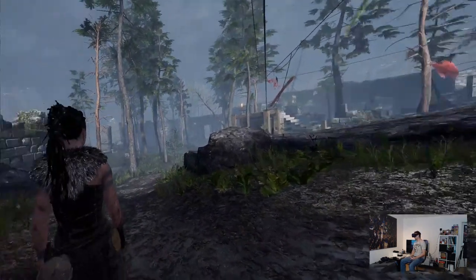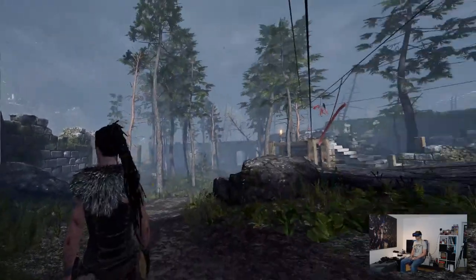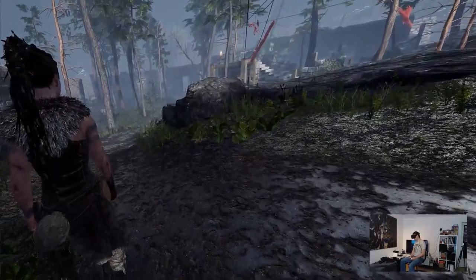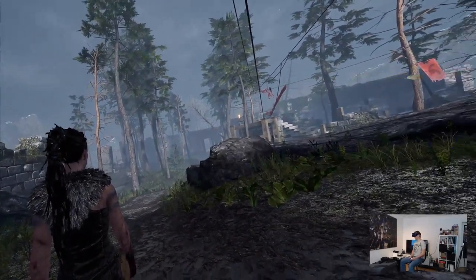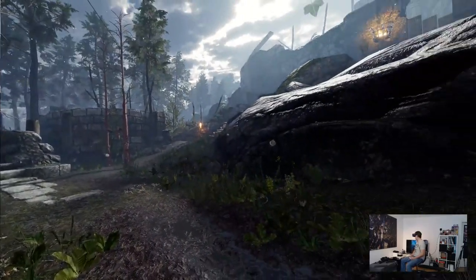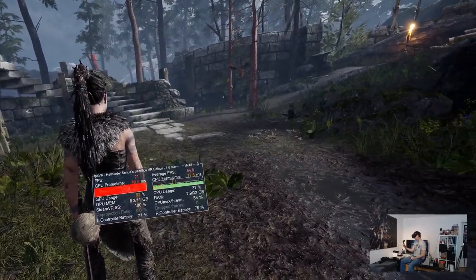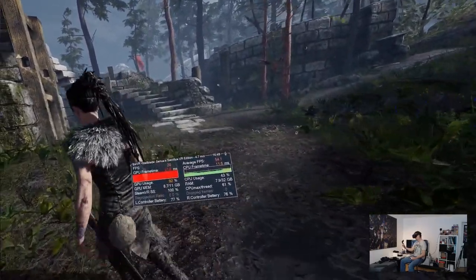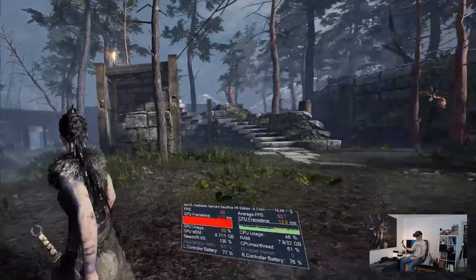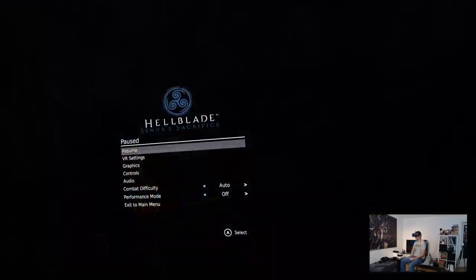We are now in the game in Hellblade Senua's Sacrifice on the very high graphics settings, and I can tell you directly - on these very high graphics settings it does not look good in terms of performance. The picture looks great, everything looks beautiful, but it is very stuttery and not smooth at all. Looking at the actual FPS right now, it's more like 20 FPS. So very high graphics settings are not going to work here. Let's change the graphics to high.